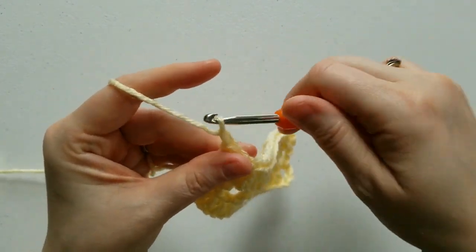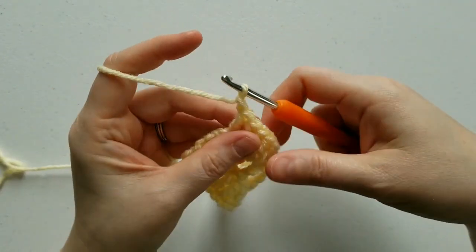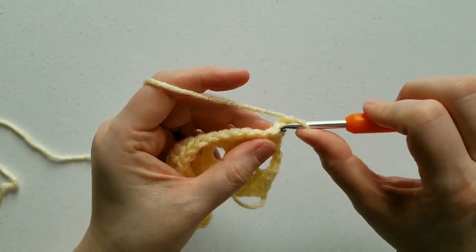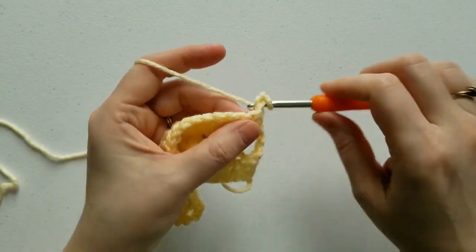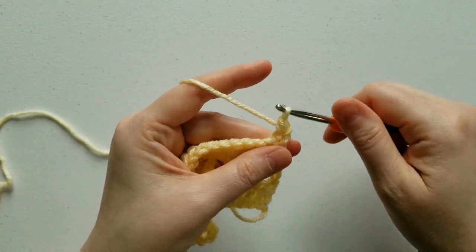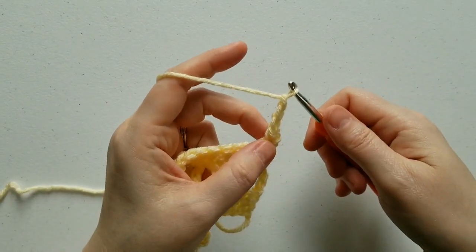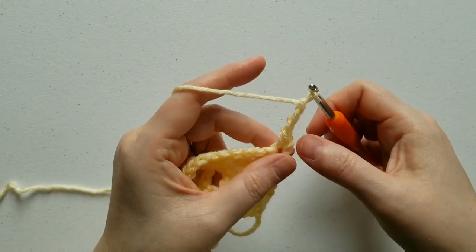Row 4 is where we're going to start our flowers. You chain 1 and turn your work. In this first space that the chain 1 comes out of, you're going to single crochet. Now chain 3. This cluster stitch is worked into the side of this single crochet.